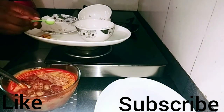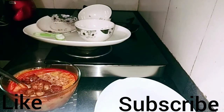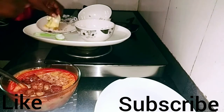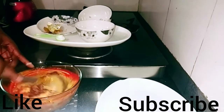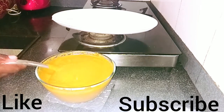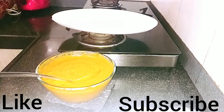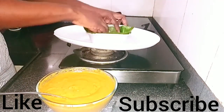After adding all the ingredients, you can use foil to wrap the moin moin, a nylon, or a plastic plate — anything available to you. Here I'm using plantain leaves. How I prepare the plantain leaves is shown in my previous video — check my channel to see how I prepared them.